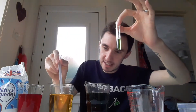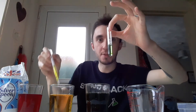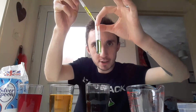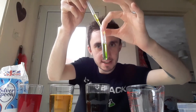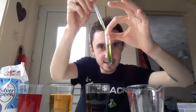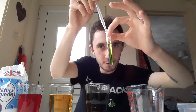Now the next bit, we're going to do the exact same thing but using the yellow. And this is where we should start to see something quite interesting. Because as I add the yellow inside, drop by drop, very, very gently, you may be able to see the colours aren't really mixing. We should end up with the yellow sitting very neatly on top of the green.